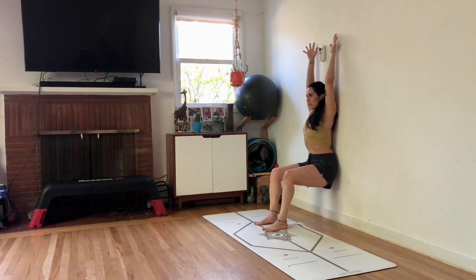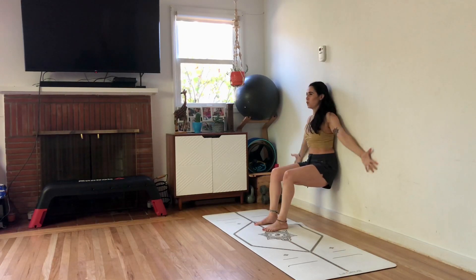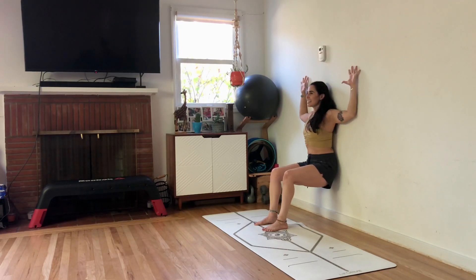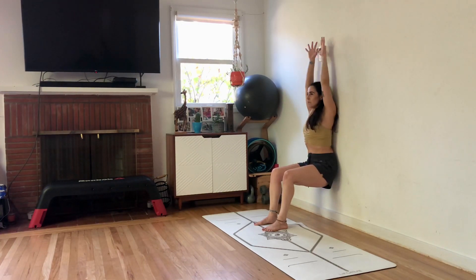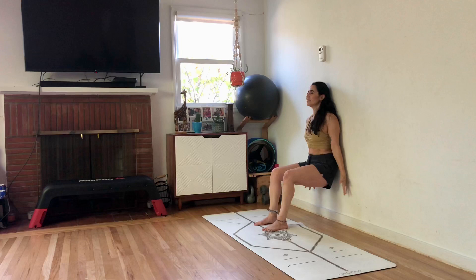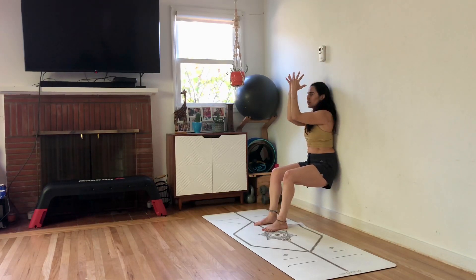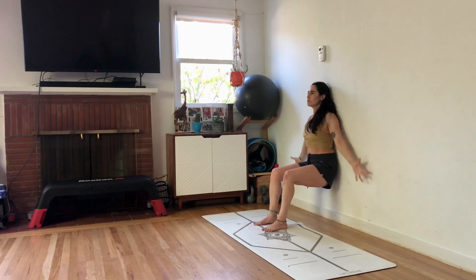Inhale, reach up. Exhale, down. This time inhale up, exhale — cactus and chest press. Bring it down. Inhale up, down. Inhale up — halfway. Chest press, pressing that back into the wall. Bring it down.